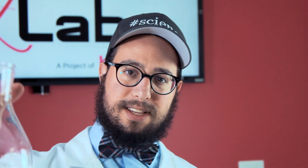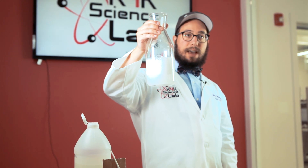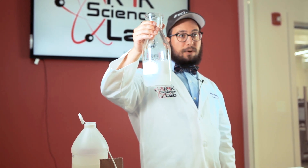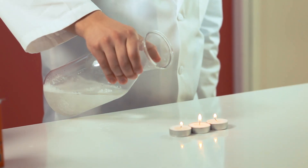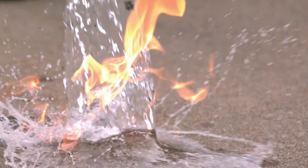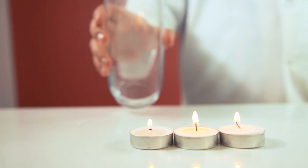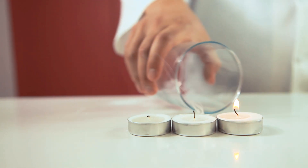Now carbon dioxide is heavier than air. That means it behaves like water and can be poured the same way as water. So take a look at how you can put out a fire. Fire, just like humans, needs to breathe, and when you pour water on fire it just suffocates and ceases to burn. Carbon dioxide with its heavy properties can suffocate a fire too and causes the oxygen to move away.